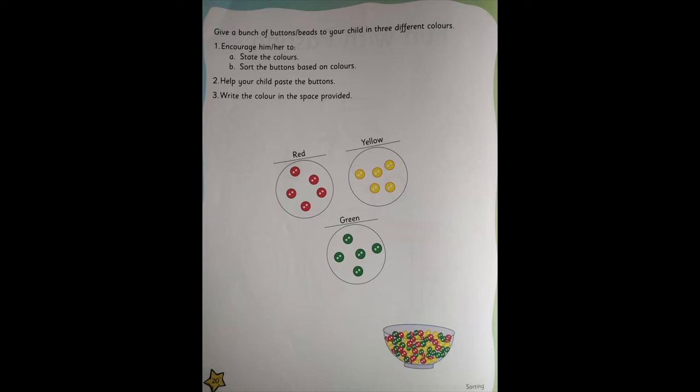Open your memories book. You need to turn to page number 20. You will do the activity on page number 21, but the instructions are given on page number 20. I'll just read the instructions, children.